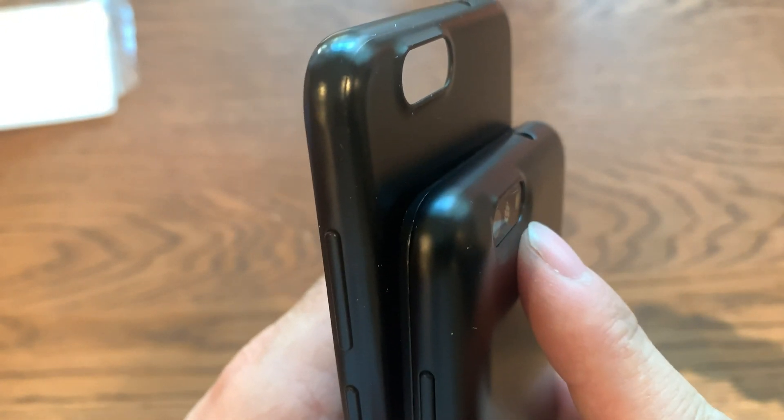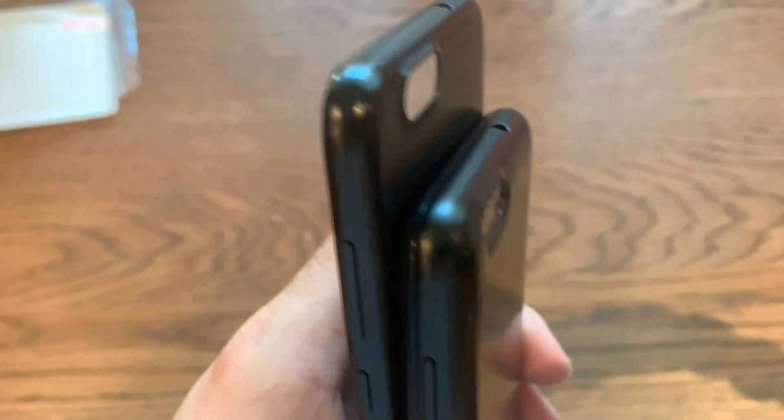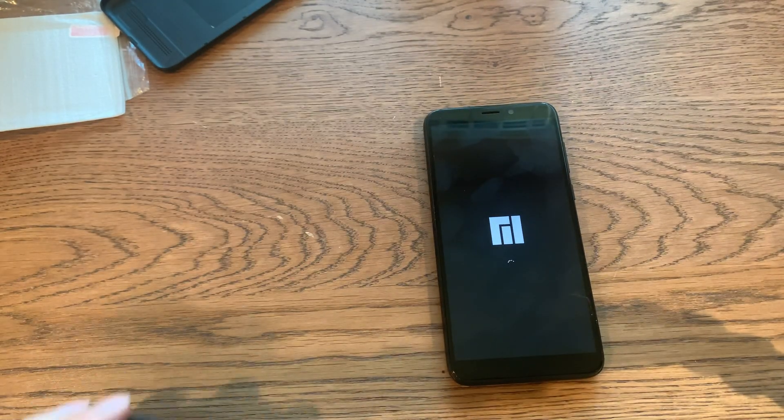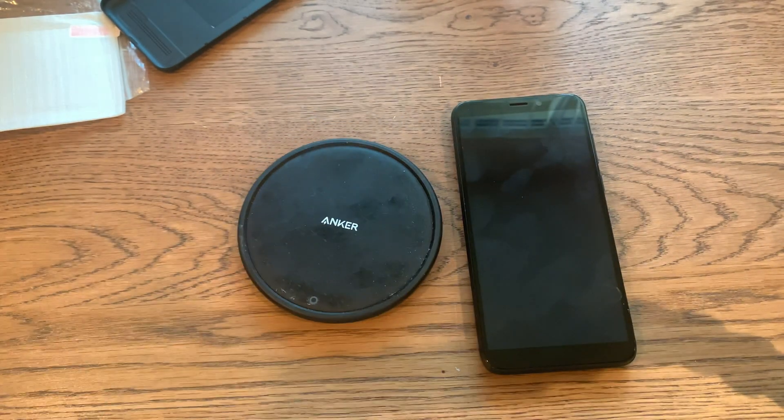Look at that — the camera is inset on the charging case, while on the original case it's outset. There's definitely a bit of a thickness difference going on between the two cases. And here come my wireless charging toys — this is my Anker charging pad, I've had it for a couple years now.